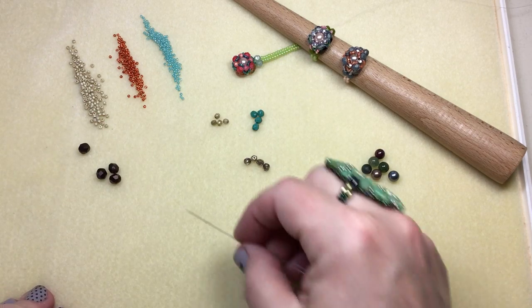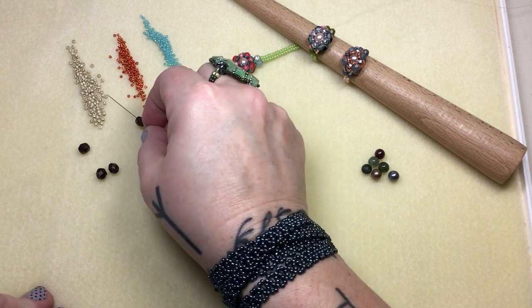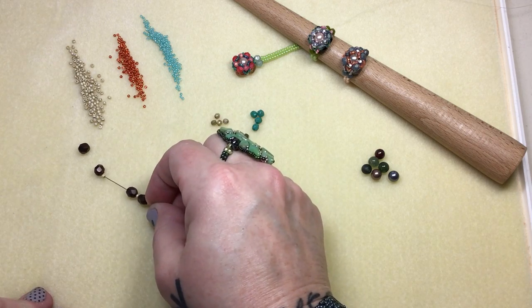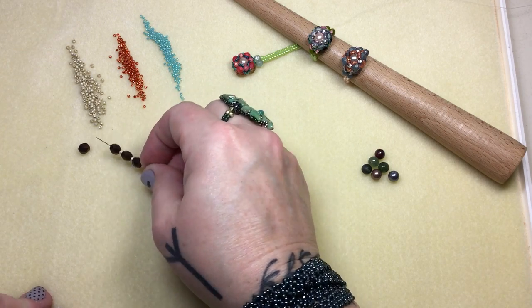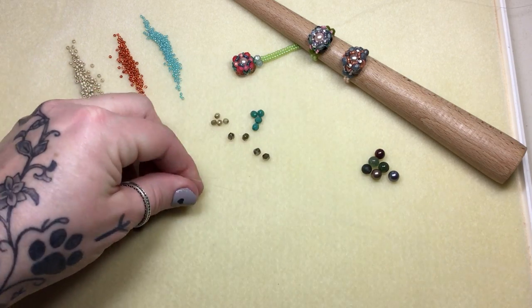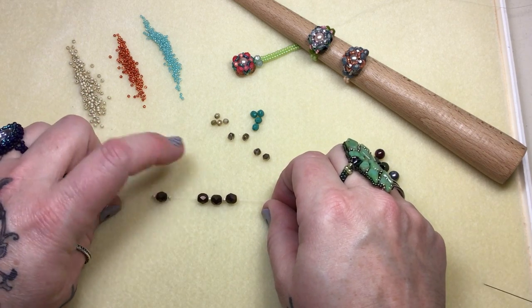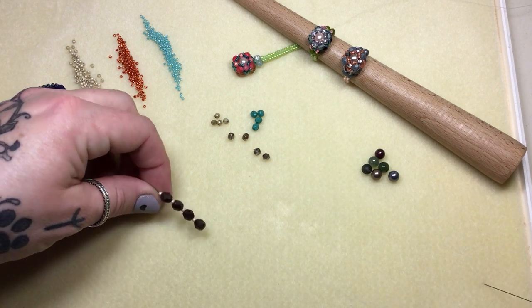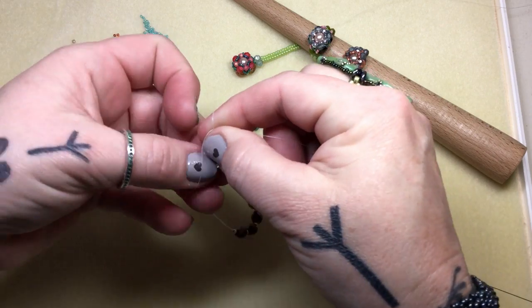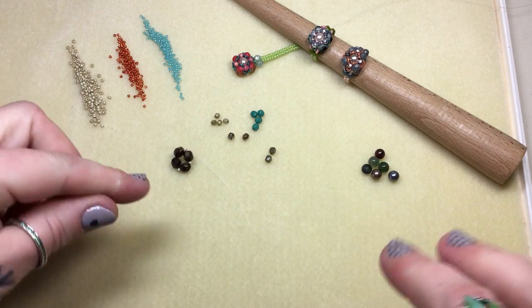We're gonna pick up an 11 and a six-millimeter fire polish and repeat this four times, so we have four of each, then drop our work down. Make sure the pattern is correct — we want four seed beads and four of the others. Slide it down and leave a small tail. Pick up your work, tie a knot, let it catch, and then pull really hard.